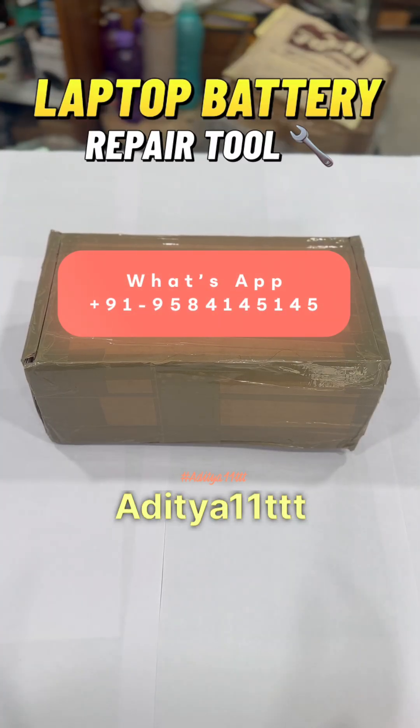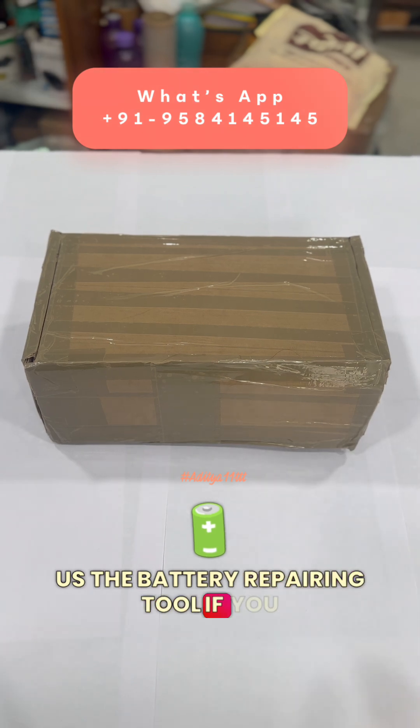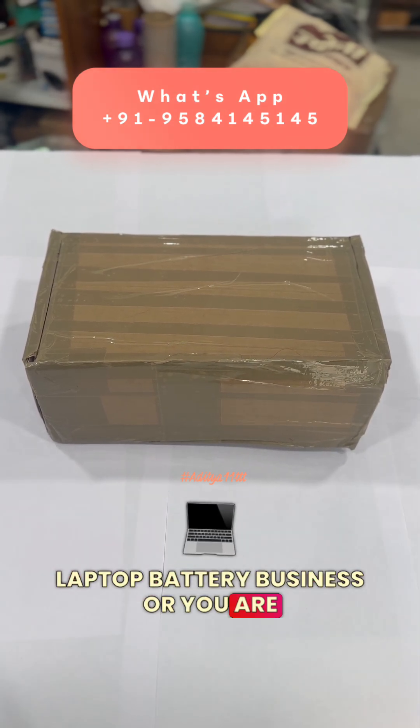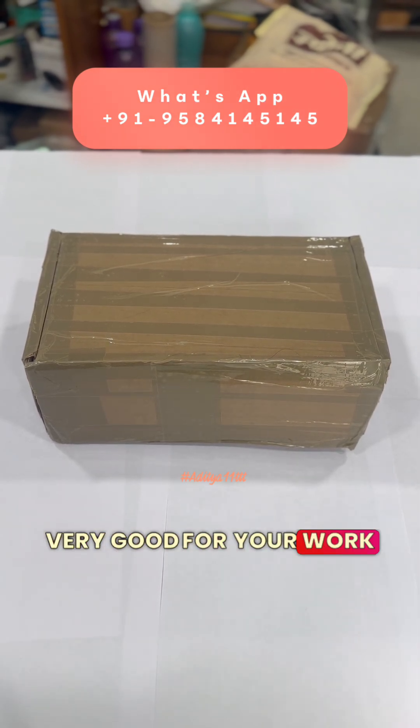Hello everyone, welcome to our channel Aditya11TTT. Today we have with us the battery repairing tool. If you are into laptop battery business, or you are an importer or refurbisher, this tool is very good for your work.